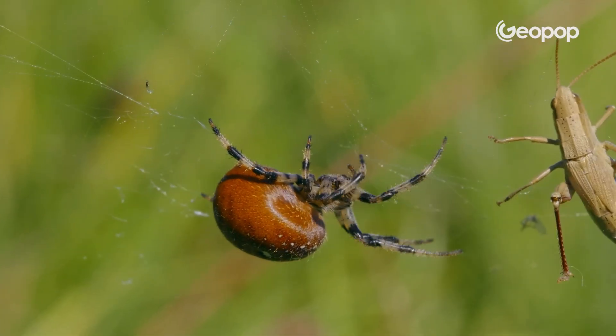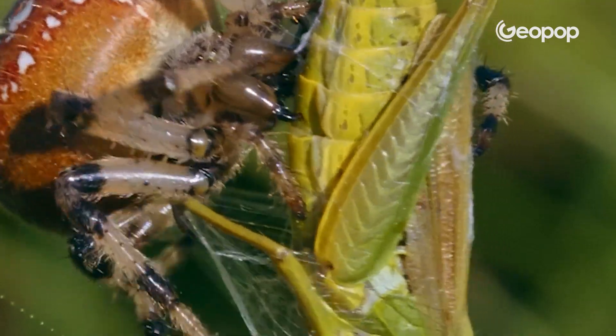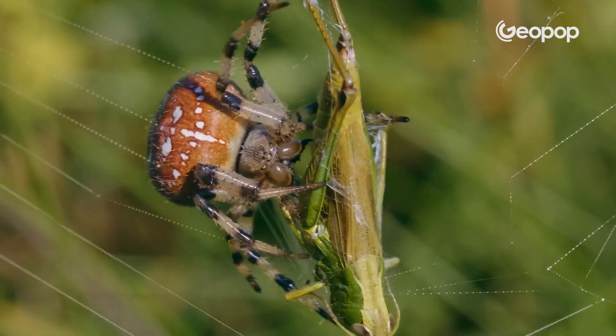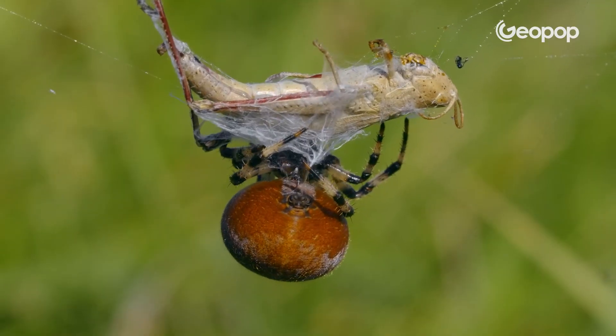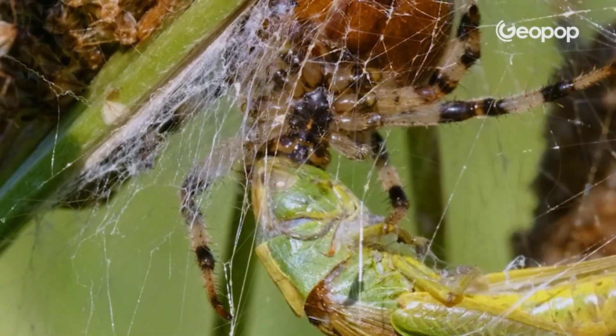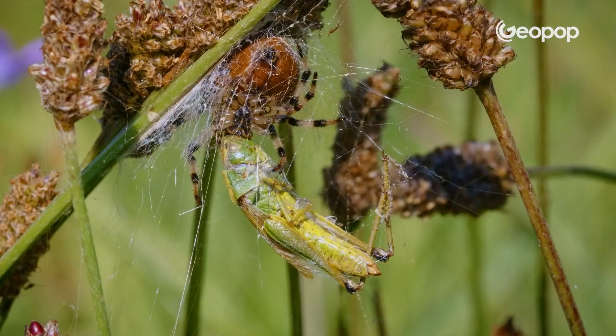The line's buzzing like a fishing rod on a big catch, letting our hunter know dinner's served. Usually the spider bites its prey, injecting some venom to paralyze it, then wraps it up in its web and chows down — it slurps it right up, extracting all of the bug's juices and soft bits, leaving behind just the empty shell.